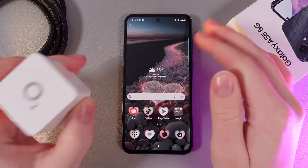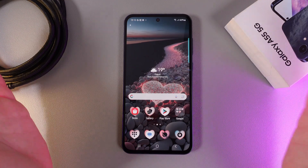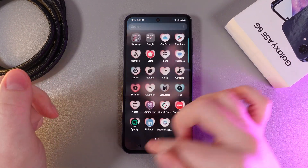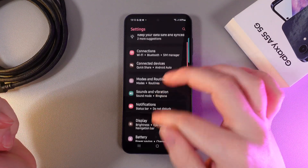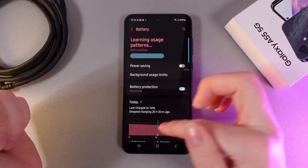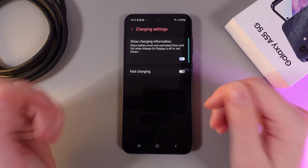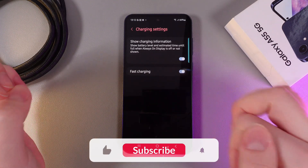But if you already have a powerful power adapter and you think that the charging process is still slow, we can enable the fast charging setting on our phone. For that, we would need to open settings on our phone and then find the tab which is named Battery. Then scroll a little bit lower and go to the tab which is named Charging Settings. And here simply enable the feature which is named Fast Charging.